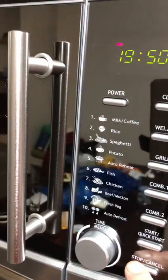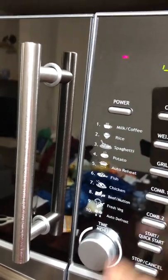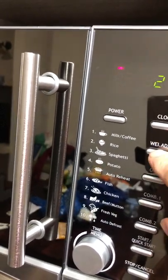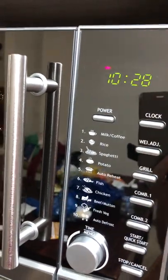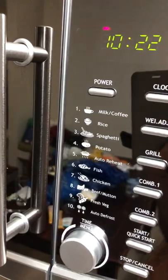For example, if you want to cook potato, select potato — number four — and do the weight adjustment: how many potatoes you have, for example two or three potatoes. Press quick start and it's going to take about 10 minutes. The adjustment can be in grams or by quantity.